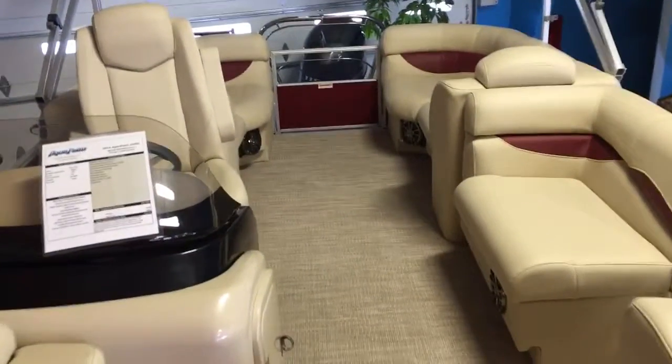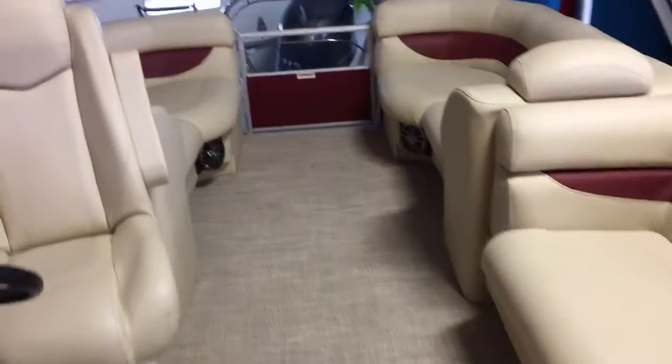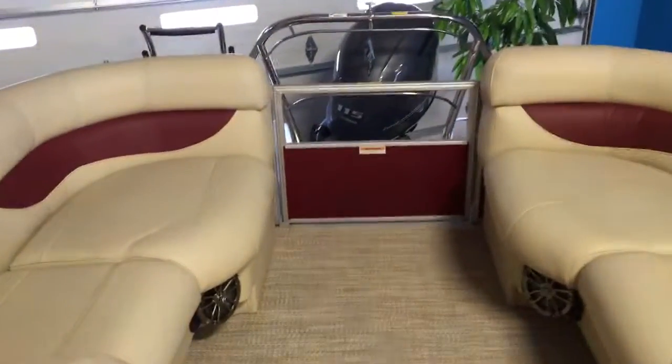That's our Aqua Patio 220 SL. Give us a call if you'd like more information or pricing on this boat or any other boat we have in stock. The number is 814-658-BOAT.